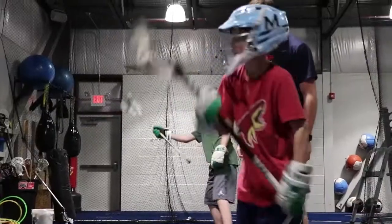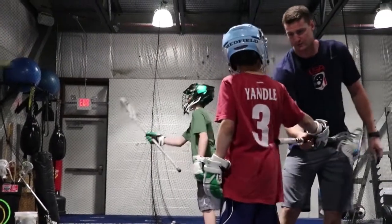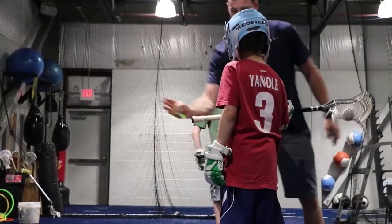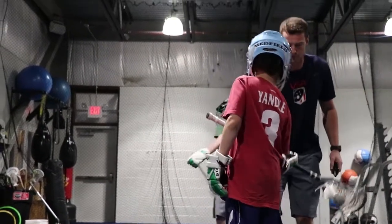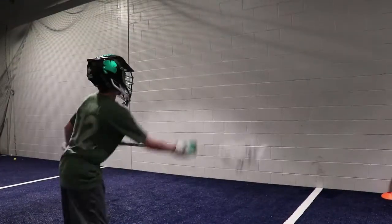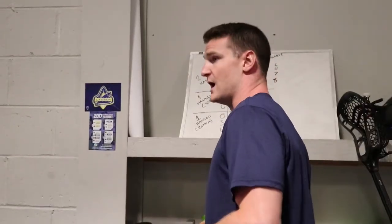When you wind up, don't let this come here. Just think about what you're going to do when you throw this one-handed. You're going to be pulling with that left hand, right? So you're going to cross your body. Try to come low.